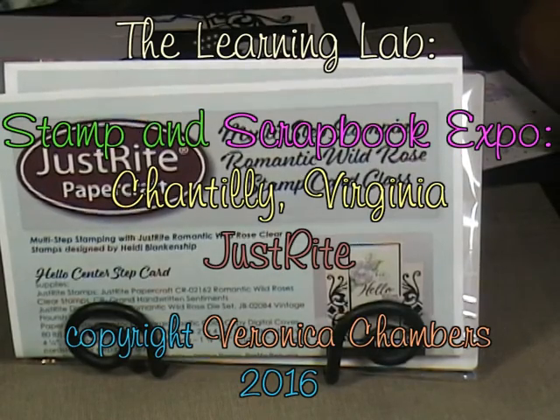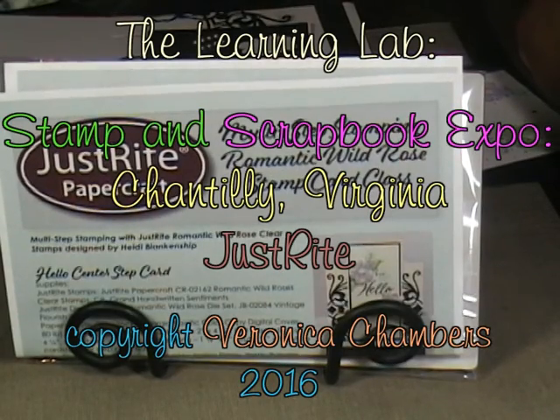Hello, my name is Veronica and welcome into the Learning Lab. I'd like to share with you today what I learned with Just Write Papercraft at a recent stamp and scrapbook expo in Chantilly, Virginia. Come on in and let's get started.